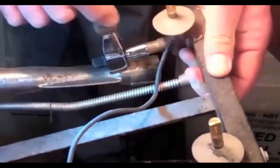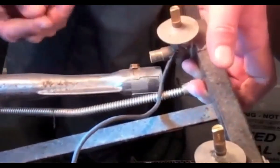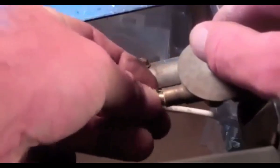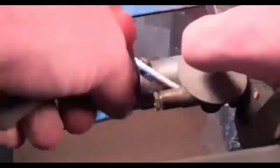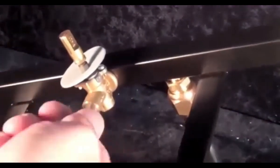Unscrew each of the three gas valve orifices and install the three new pre-drilled orifices.